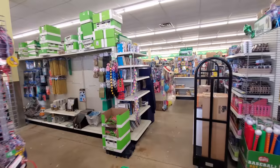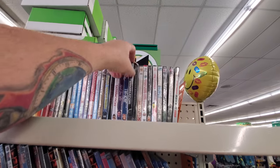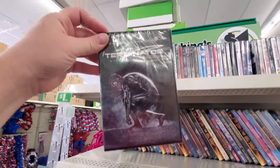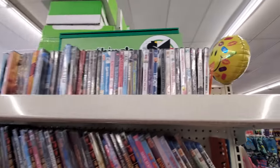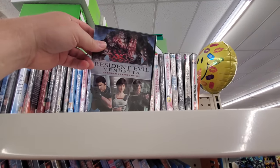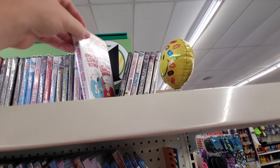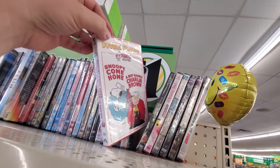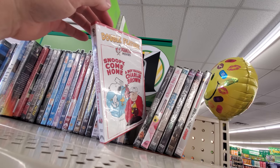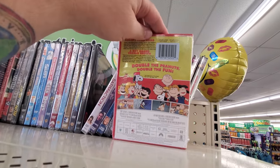Oh, sweet guys — look, we got a ton more DVDs here! Yes! Alright, I'm already seeing some that I have not seen anywhere else — a bunch! Look at this, we got The Terminator. Yes! Holy crap, okay, I'm getting excited. Resident Evil — I don't really care for that one though. Look at this — Snoopy Come Home and A Boy Named Charlie Brown. My kids used to watch Snoopy Come Home all the time when they were little.